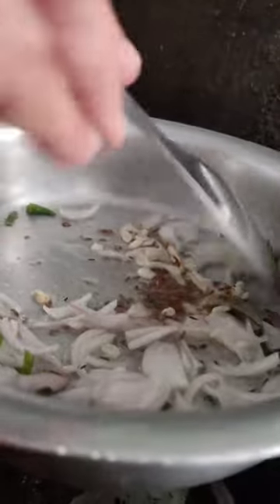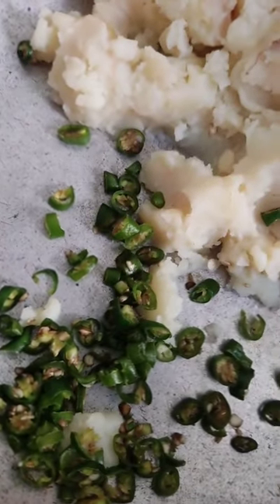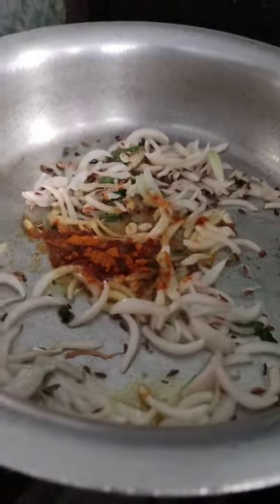Then it will be brown — I want it to be soft. That means it will be soft. We will boil these potatoes and mash them in a good way. We have also cut the green chili in small pieces. Now we will add masala.